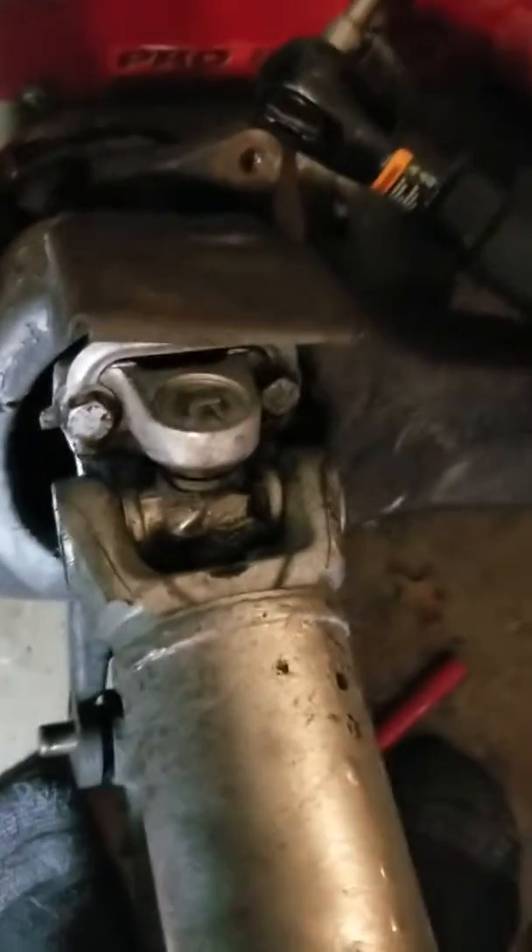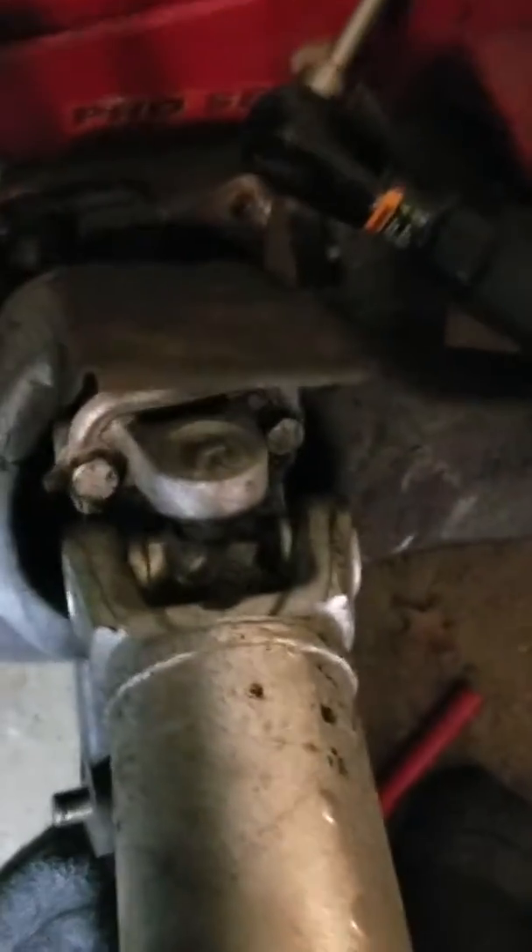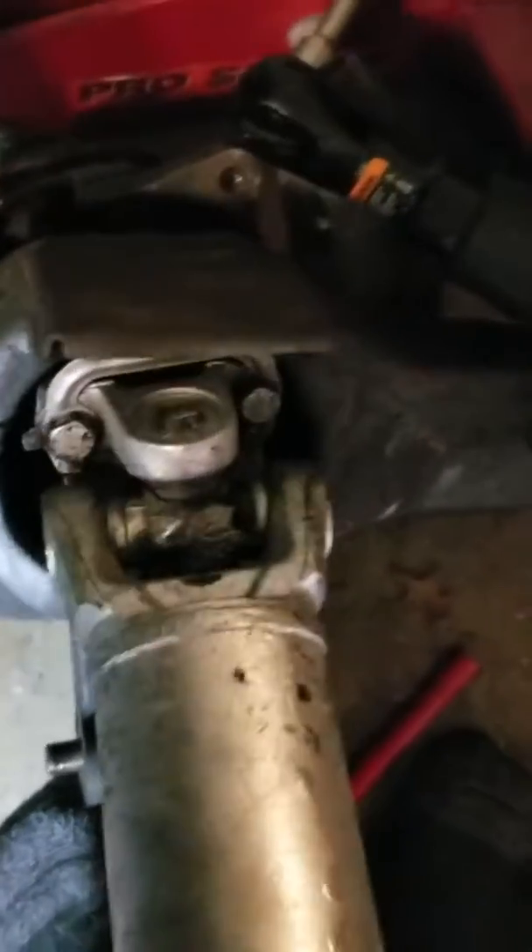The problems just keep on giving. Good news is I knew I needed u-joints; bad news is I didn't know they were this bad. Let me show you this thing.